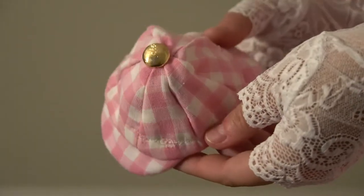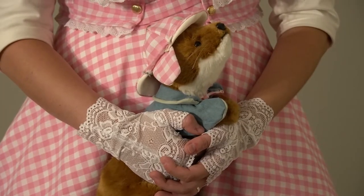And here's the finished piece! I'm really proud of how both hats turned out as I've never made a hat before. Thank you so much for watching and if you have any questions please be sure to leave them down below in the comments.